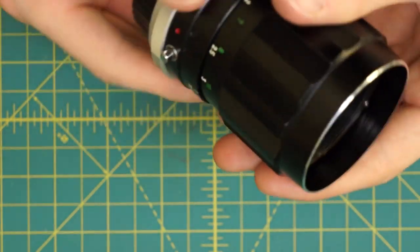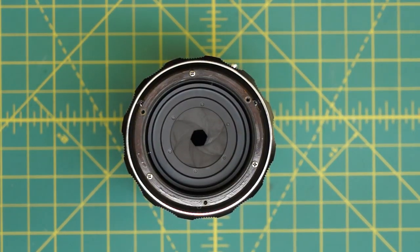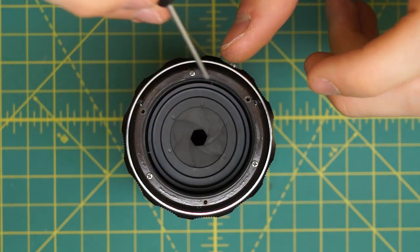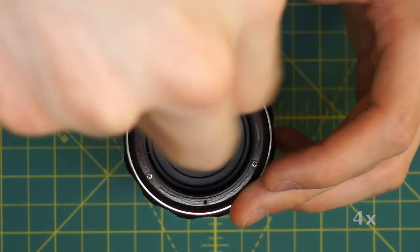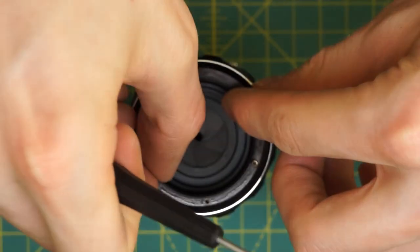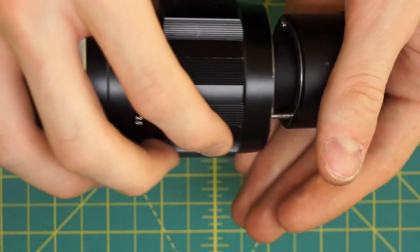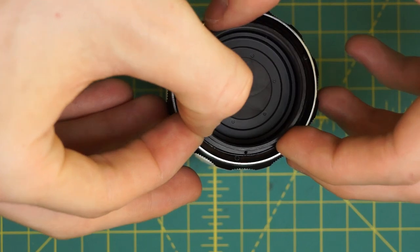Now if I focus all the way in to extend the center piece up a little bit, you can see that the other three screws are what's actually holding the diaphragm assembly in place. There's this metal ring going around here, and then I can just lift the diaphragm assembly out once I remove these three screws. So I'm going to remove these and remove this metal ring.